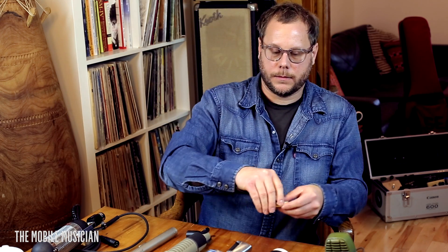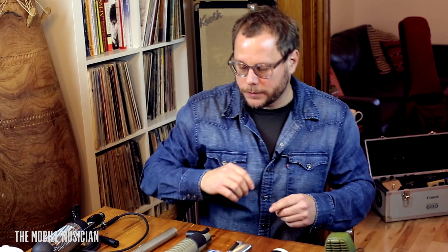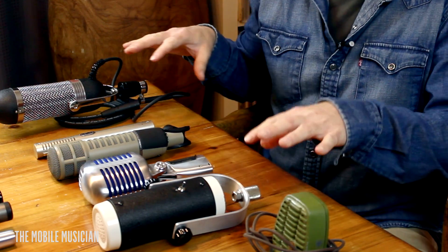And if you were doomed to just have one mic for the road, what would you take? I would probably take the Shure 55. Why? Because you can put it on anything and it'll work — you can get sound out of it. It's a little dull, but you can brighten it up on the back end in post. And that's pretty much it for these seven mics. Thanks for joining us today — let us know what you think.